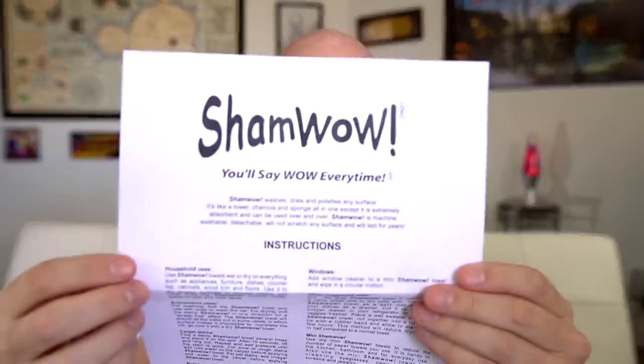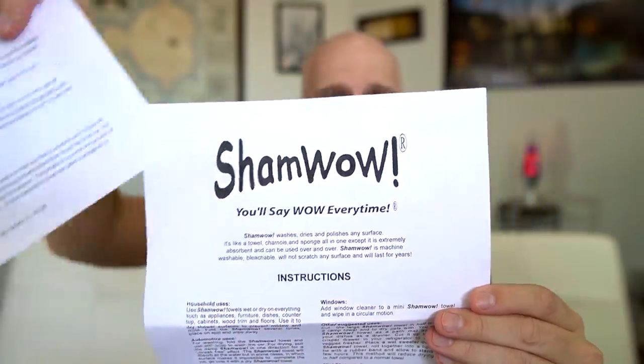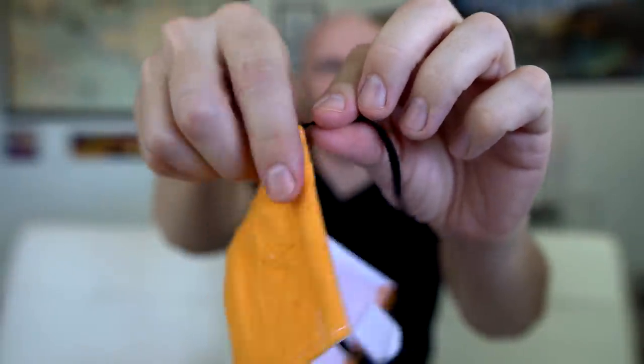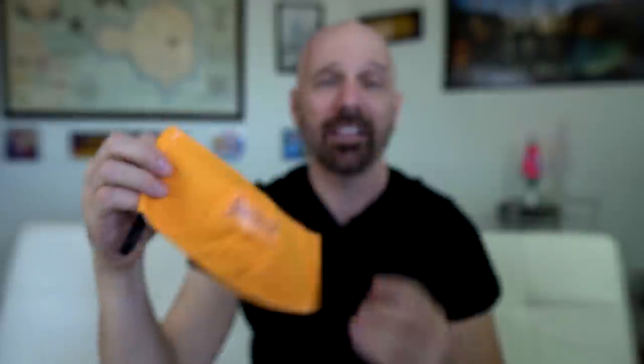The commercial says it's infused with zinc and has non-woven fibers with a cotton inner liner. They say it's German material crafted in the USA, and they specifically say not made in China. They actually include the regular ShamWow instructions and then added an extra insert for the ShamWow mask. It's a one size fits all mask. The ear band can be shortened by cutting and tying it. It can be hand washed, machine washed, and laid flat to dry — just like the original ShamWow, which will shrink if you actually dry it.